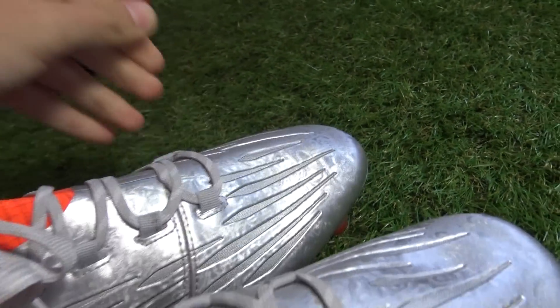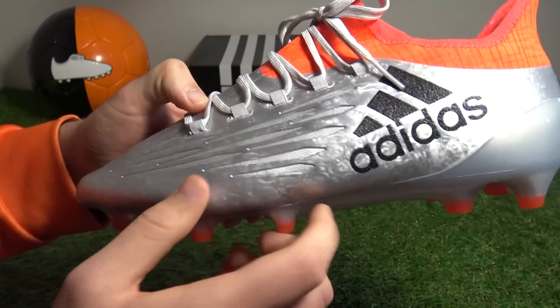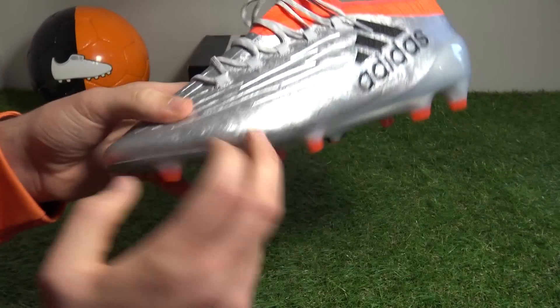Bringing it in close here, we can see that as the light hits it, it gives off almost a thumbprint effect when the light strikes the upper, and it does look really sharp in person.